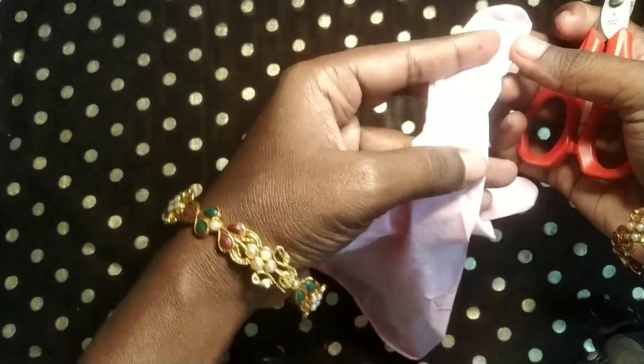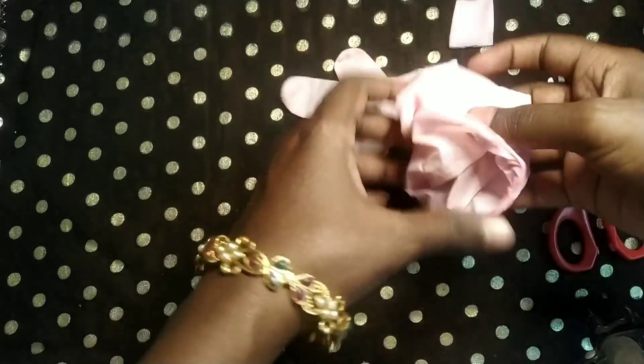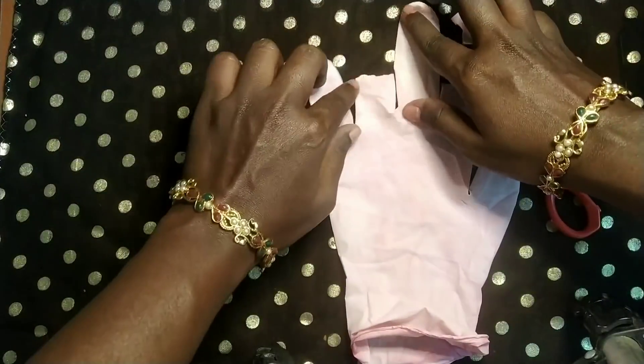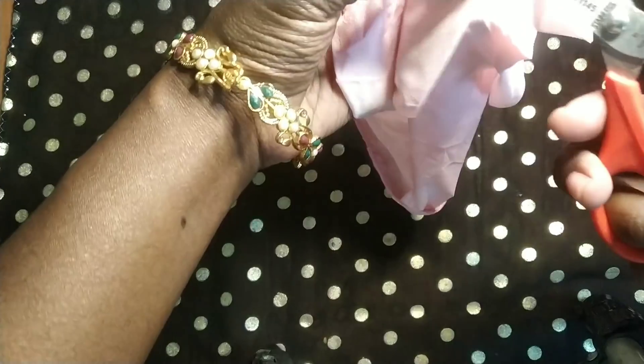This hack is done. We have gloves. We have to cut the Barbie doll. We will cut the Barbie doll. I am going to cover the finger in center.